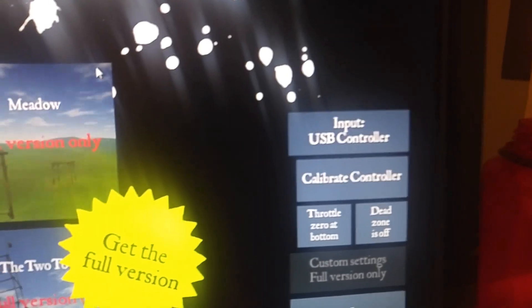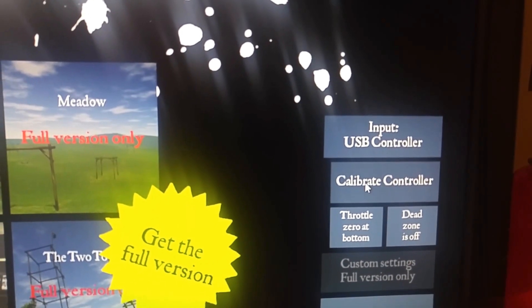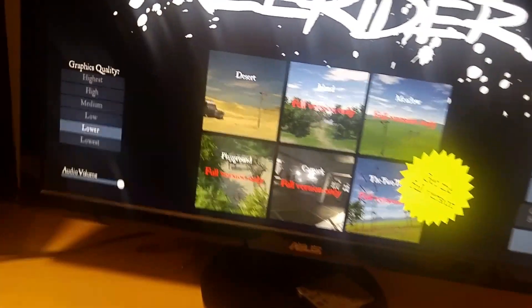The flight simulator I'm using is called FPV Free Rider, but you could use any simulator that takes a USB controller. Load it up, set your controller as the input USB controller, and go through the calibration step — it's pretty simple and walks you through it nicely.